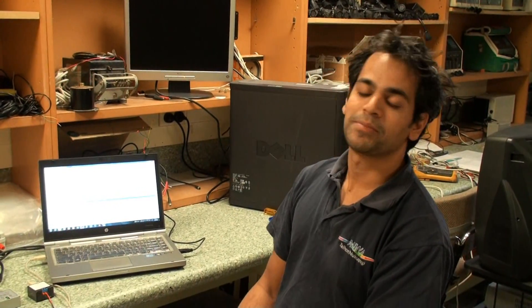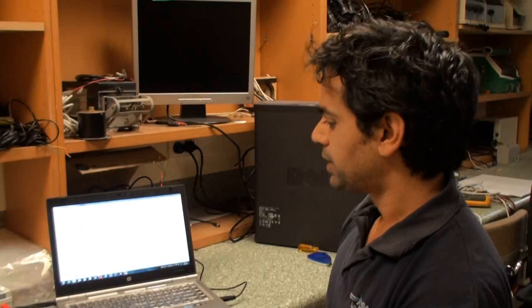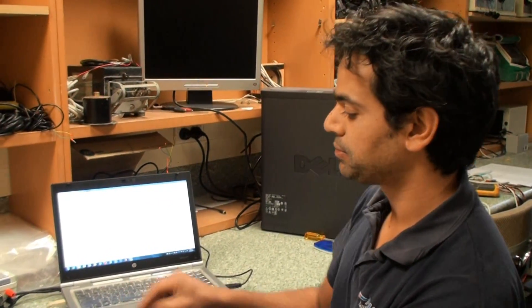Hi, I'm Steve from Instrument Systems and I'm going to attempt to show you the murky world of SDI-12. We're going to explore SDI-12 debugging in a little bit more depth.